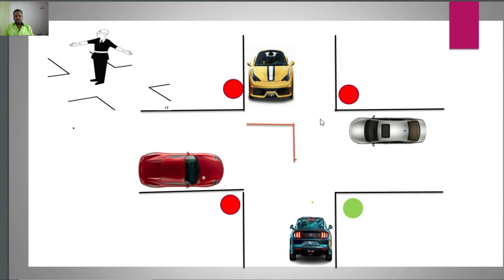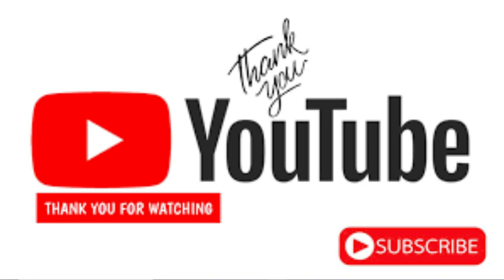I hope this video will really help somebody. Please, if you find this video helpful or useful, comment, like the video, and share it. Also, don't forget to subscribe if you haven't already, and remember to hit the notification bell so that anytime I upload a new video, you will be notified.